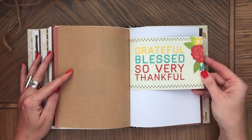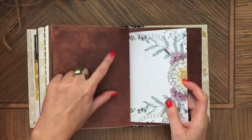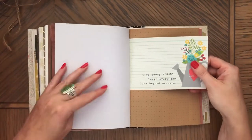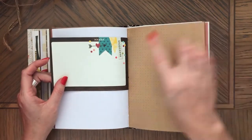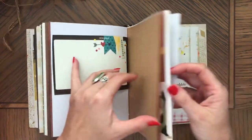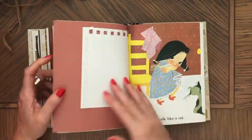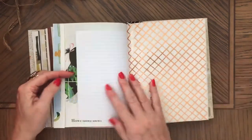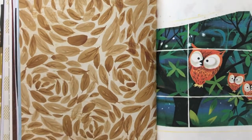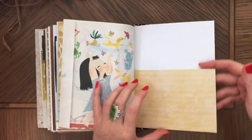Grateful, blessed, so very thankful. Family. Oh, this is perfect for a picture. Happiness. Live every moment. Love every day. Love beyond measure. And these owls — I love this page too, with the leaves on the side. Isn't this pretty? And here's the pocket. So that's the end.